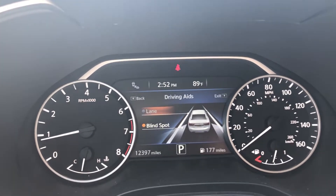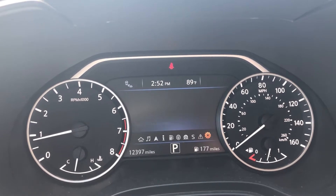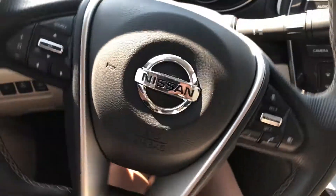It also has tire pressure monitoring, sport mode, warning review, and then your settings, and the home screen again. Let's take a look at the steering wheel.